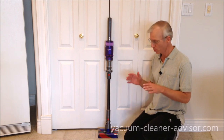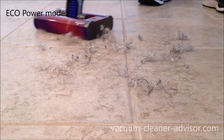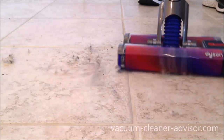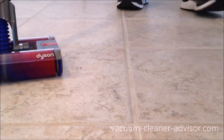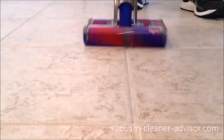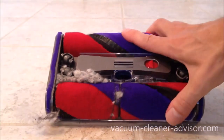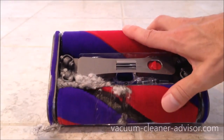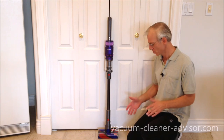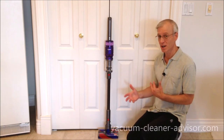We performed a hair cleaning test by putting down short white pet hair and long black human hair on the tile floor. The vacuum did not do a very good job with hair — it was pretty average at pickup and certainly got a lot of hair tangled around the brush rolls, which would have to be cleaned out. It's probably not the greatest fit for a home with a lot of shedding pets or a lot of hair to deal with.